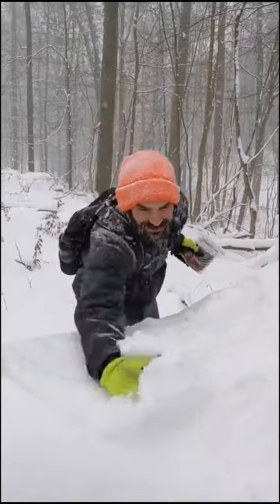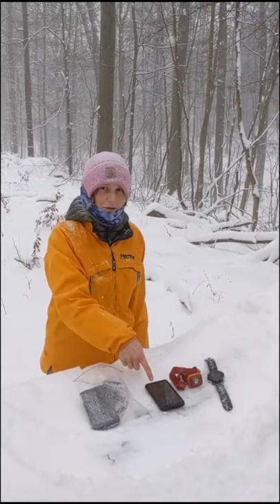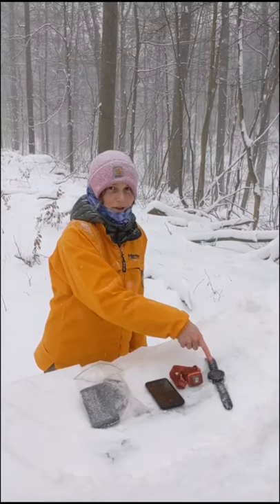Let's talk about power on a thru-hike. The devices we have to charge are a cell phone for navigation and photos, a headlamp, and a GPS watch — because we record everything and put it on Strava, because we're major nerds.